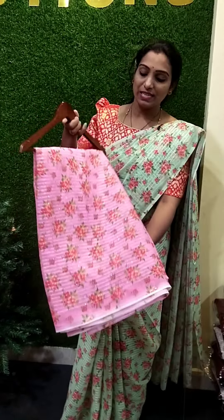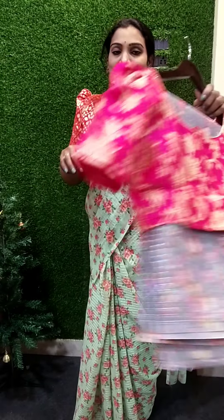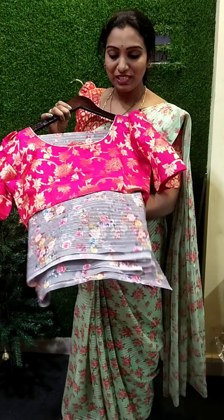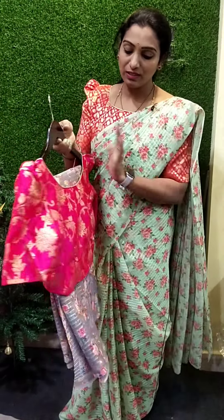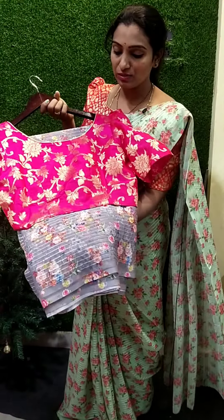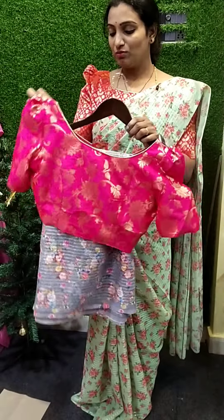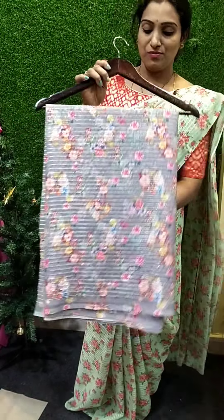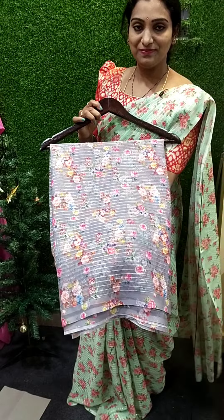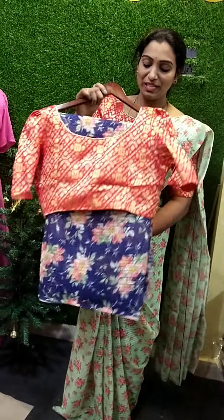The next one is grey, pink and pink. Now I'm going to use the blouse in pink and brown. For the next one, we will use a blue color.